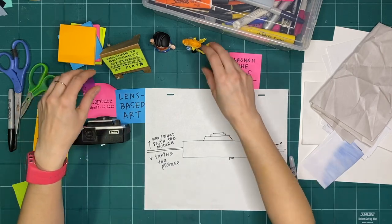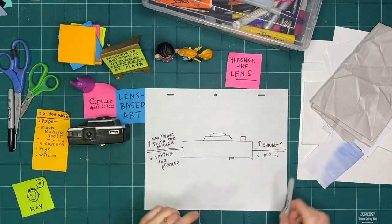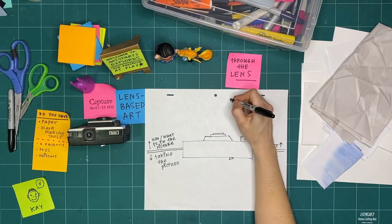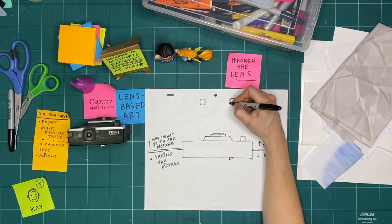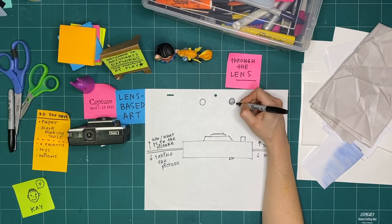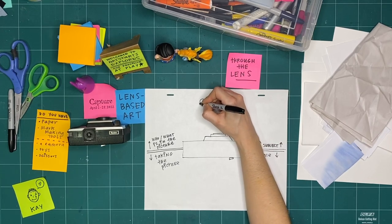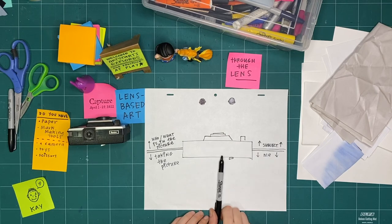Now I can draw things on the other side. Since I started with a bird's eye view, I'll pretend there are people standing here — this person has really straight black hair that goes back and you can see the top of their ears, and this person has very tight curly hair that comes up above their head. So there's who I could see through the camera.